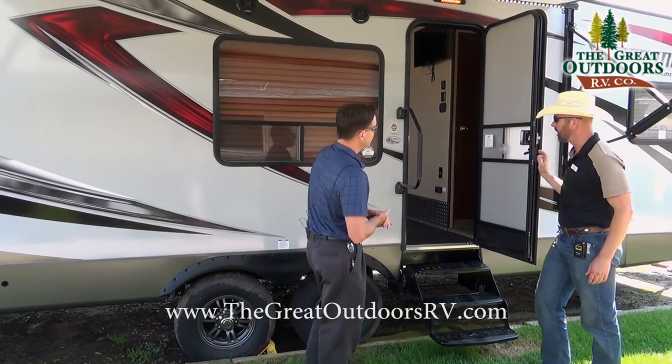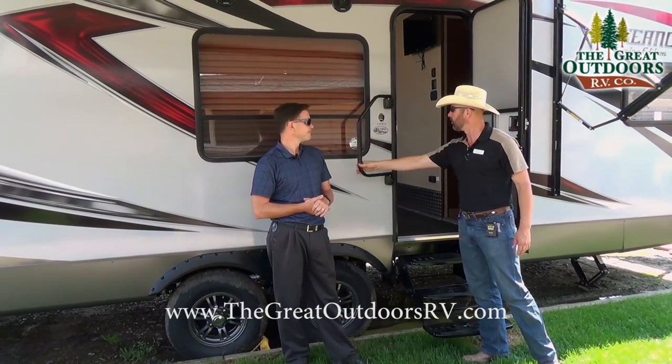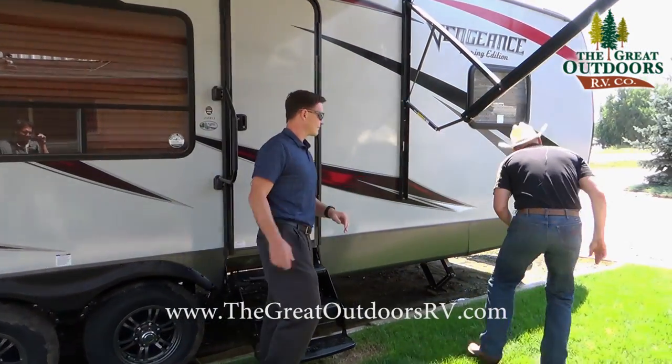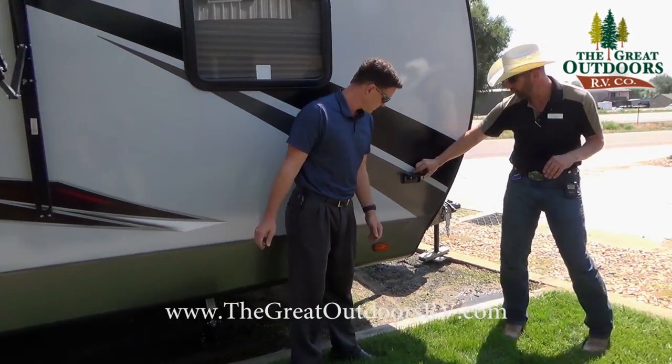There's a three-step entry into the coach, which is nice. You also have a simplicity grab handle — it's nice and big and collapsible each way. As we walk around, you're going to have a 110 power outlet outside up towards the front.